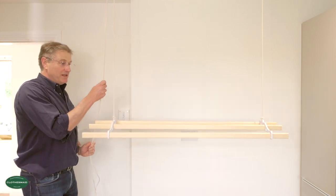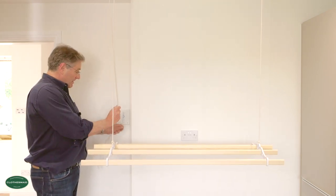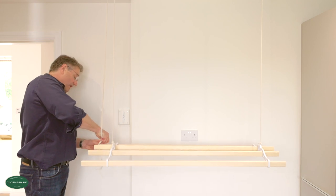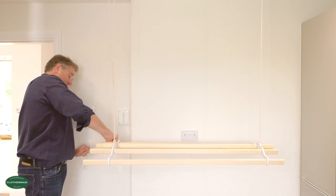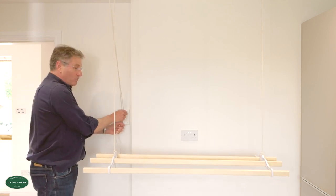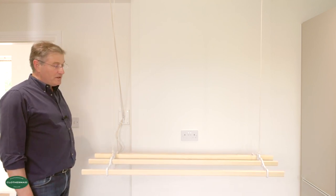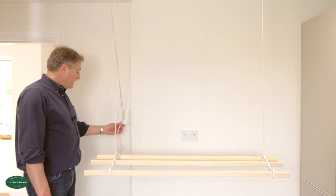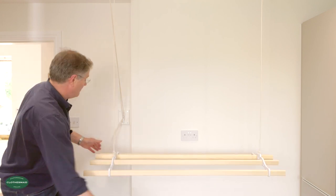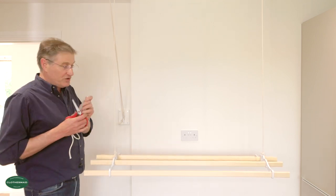That looks level. So now we're going to bring it down to loading height where you're going to put your washing on, and I'm going to tie a knot in both ropes — this will ensure that it always remains level. I've tied a knot in the rope and if I just hook it under the wall cleat, you can now load the airer whilst it's firmly secured to the wall. You can also cut off any excess rope, because that's going to be the lowest position of the airer.